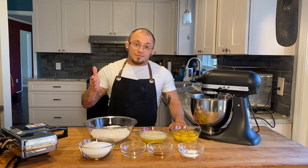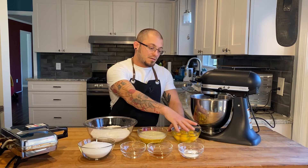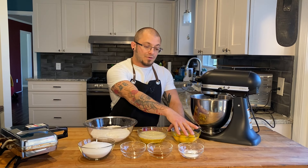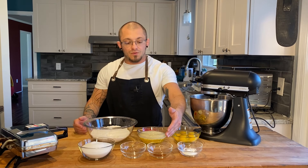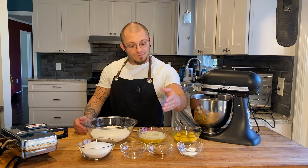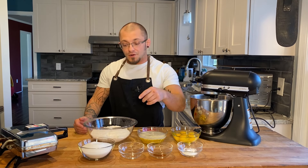For your pizzelles you're gonna need three and a half cups of flour, half a pound of butter melted, six eggs at room temperature, four teaspoons of baking powder, one teaspoon of vanilla extract, one teaspoon of anise oil, and one and a half cups of granulated sugar.